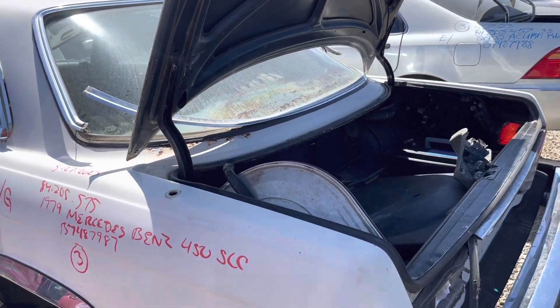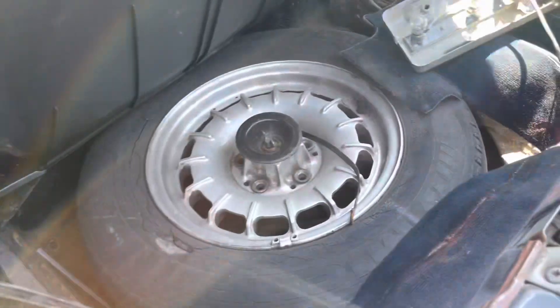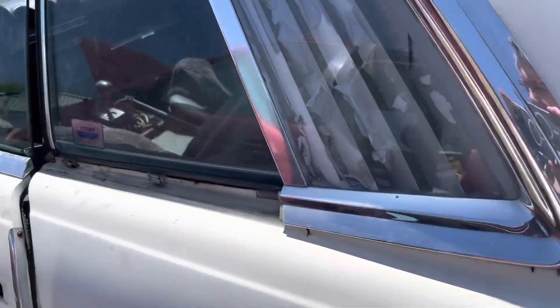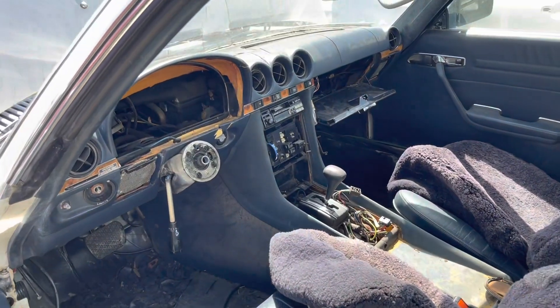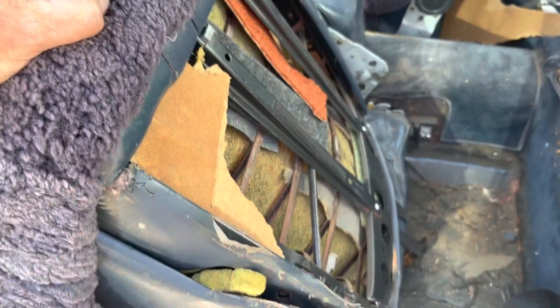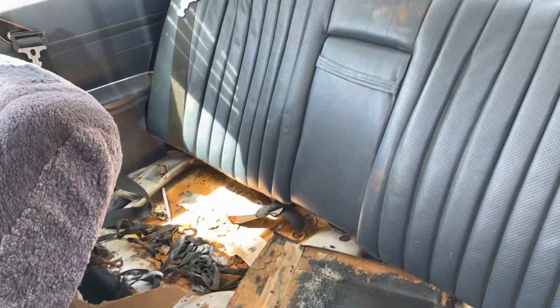79 SLC C107. These are different seats than the R107. They lock under a vacuum once they're back, once the car starts, for the back seat.